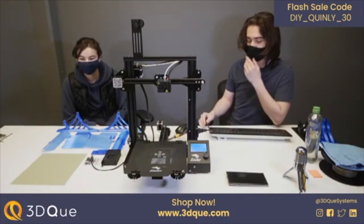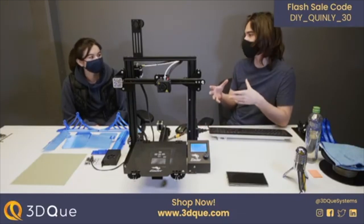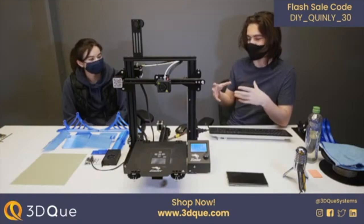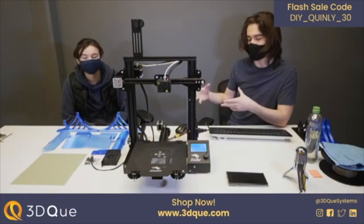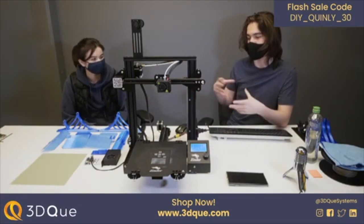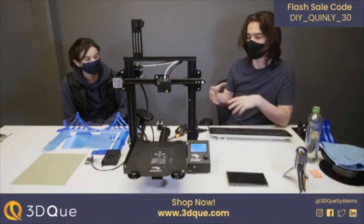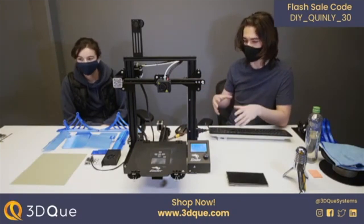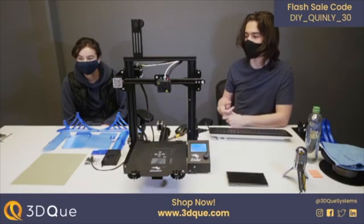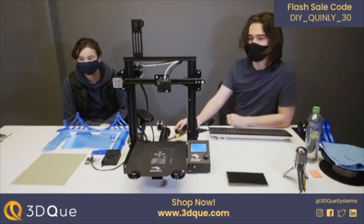We've seen everyone making beautiful prototypes on their printers that are pretty much ready for a store, but there's no easy way to move the volume up to the next step — that's where the Quinley automated upgrade comes in. Because we'll be releasing all the files, if your specific application requires a different mounting system or different panels, you'll be able to modify and share those mods as you see fit, which should be exciting.